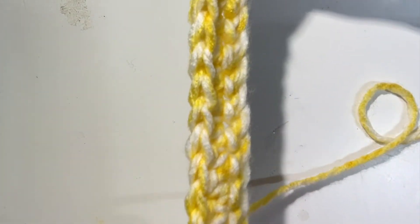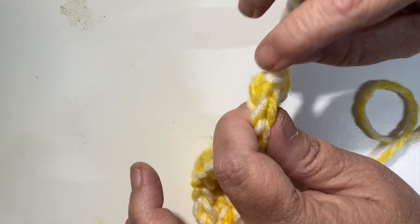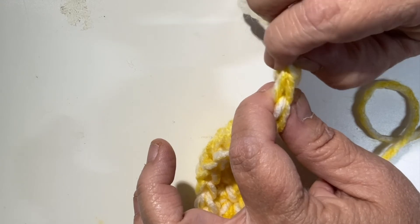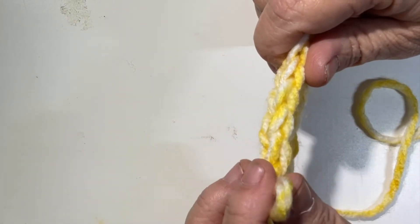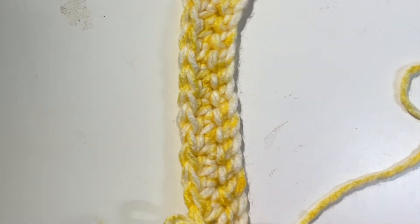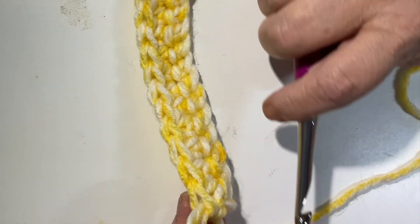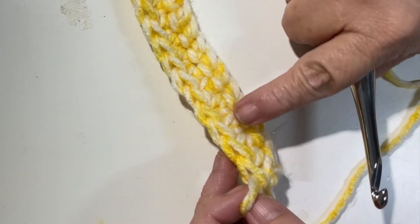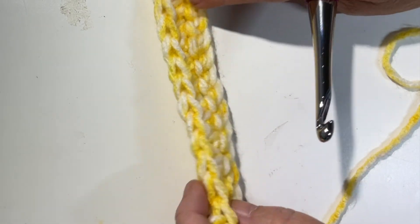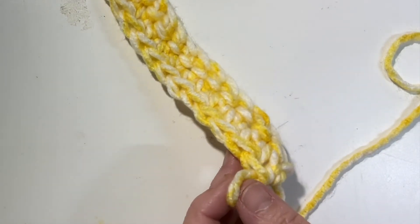If you need guidance on where your first and last stitch is, you can always use a stitch marker or a scrap piece of yarn and pull it through your last stitch and your first stitch, so you know where to start and end. If you want to continue to practice the half double crochet, chain one and work back and forth. You're more than welcome to pause and rewind this video to refresh.